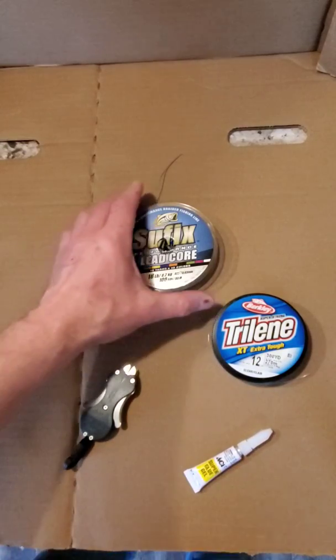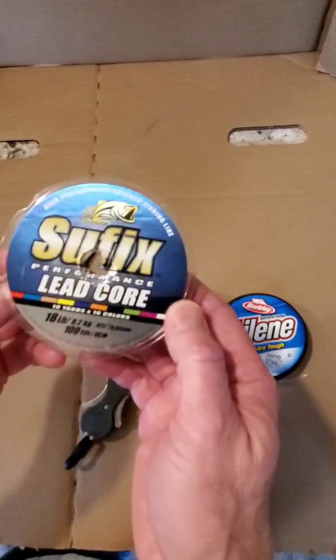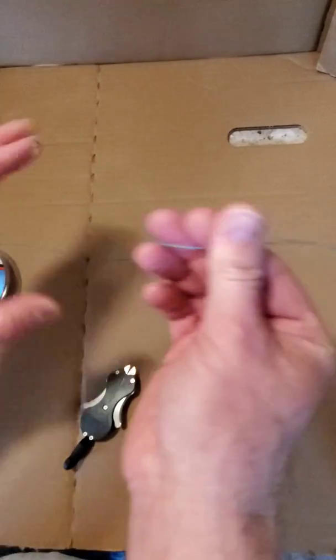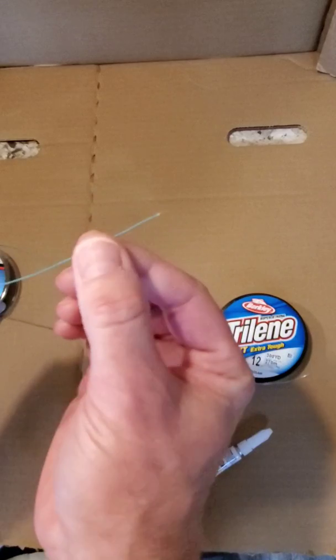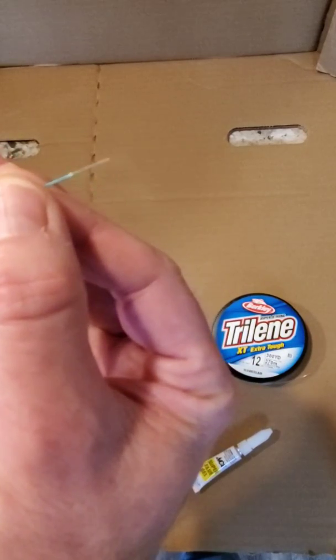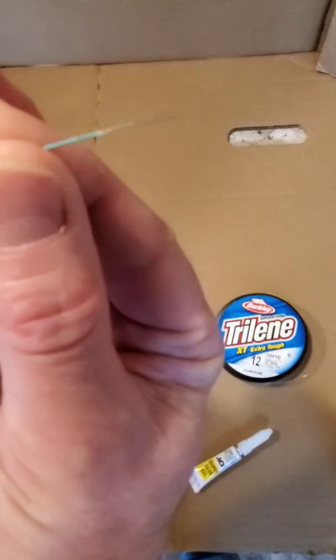So first, as the name implies, lead core is in fact a Dacron sheath with a lead core. So if I slide this Dacron sheath back, you see that lead core protrude out of it.